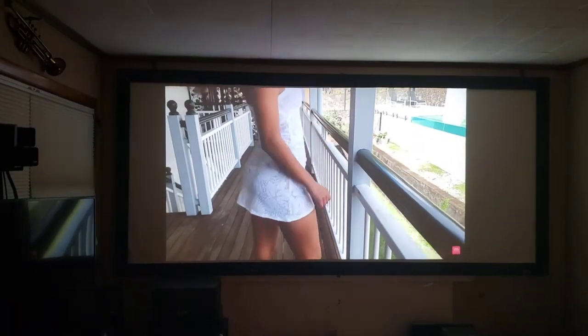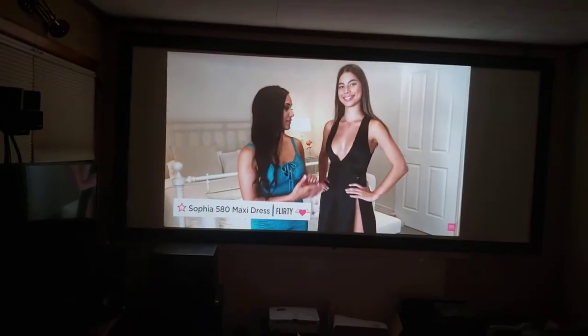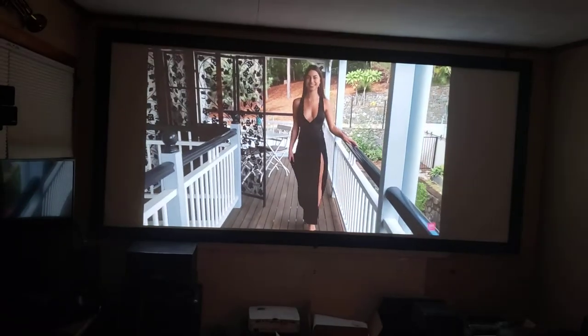It's got a great DLP picture. Very, very smooth. It doesn't do any dithering, it doesn't have any digital noise.